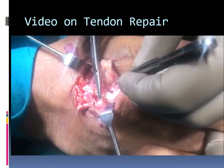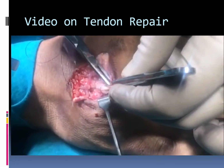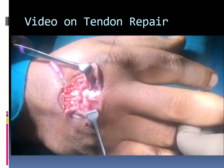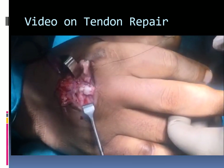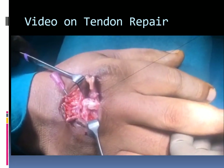Using 4-0 ethylon, the epitendinous sutures are now taken, starting from the cut end from inside out. Simple continuous sutures are applied all around the tendon circumference.